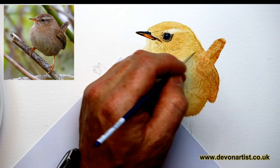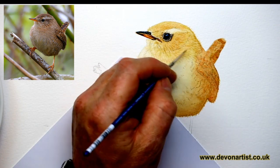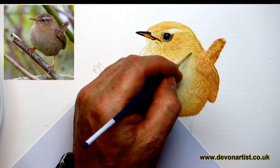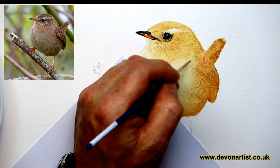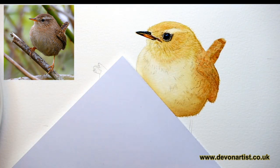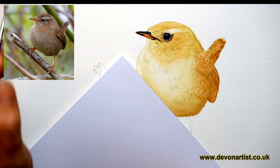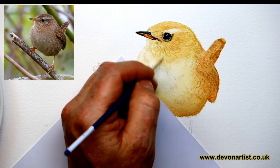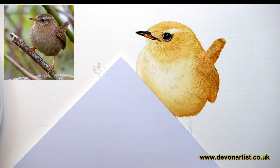Now, if you've got any questions you want to ask me while I'm live, please post now. If you have anything you want to know about the materials, the paints I use, the brushes I use, the paper — anything that you want to know about within the watercolour wildlife world that I do here.